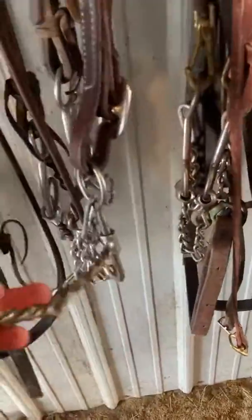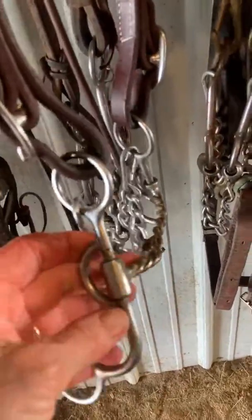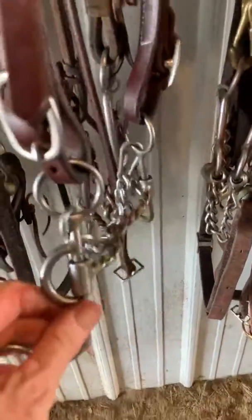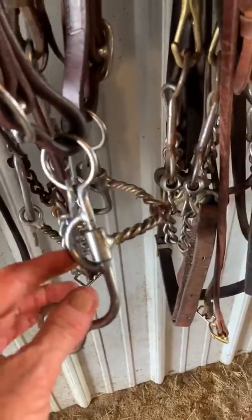Don Hanson double twist, or twisted wire — just a nice little bit. Small, short shank, got a little bit of slide in the mouth, but again just a really handy, real comfortable little bit.